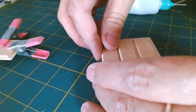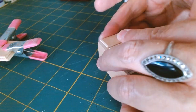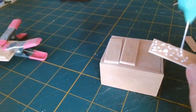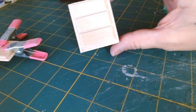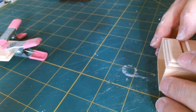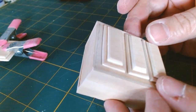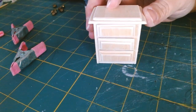While that's drying I'm working on the drawers — dry fitting to see where I want them to lay and how far apart. My top drawer hangs over a little more than it should, so I'm sanding that down a little bit, then gluing each piece into place except for the middle one, which opens up. Now I'm adding a smaller panel to the front of the drawers for more dimension, detail, and a bit more realism.